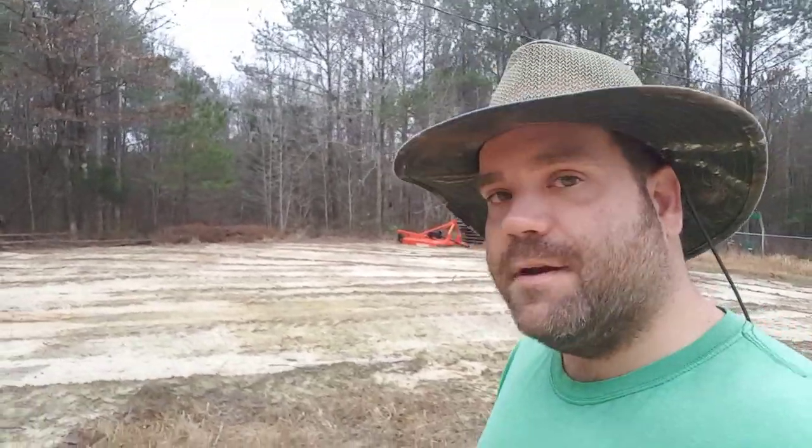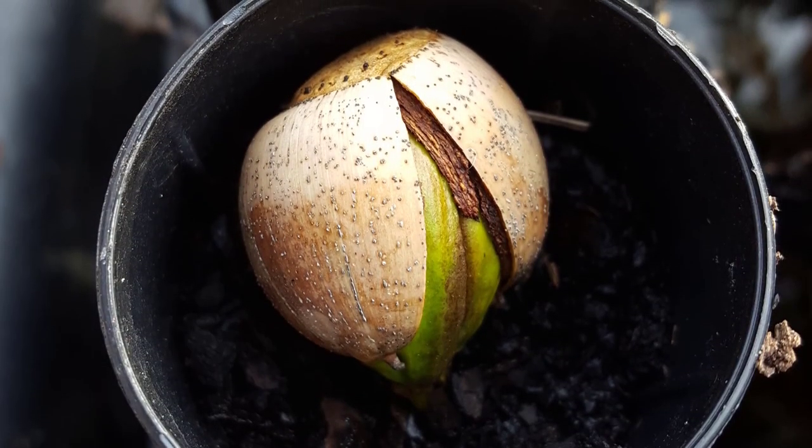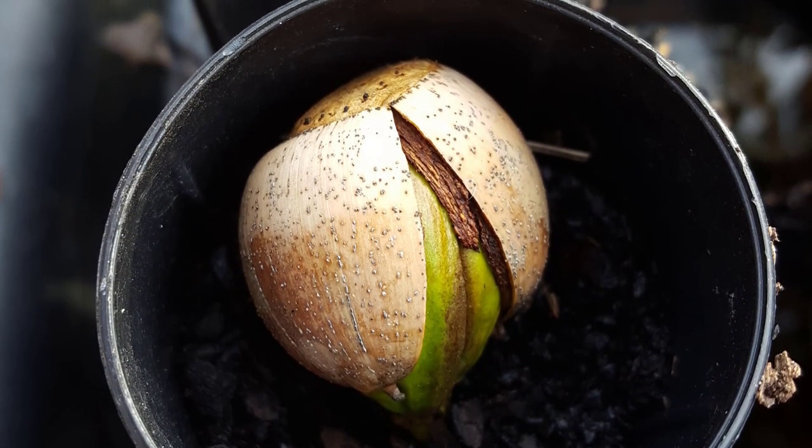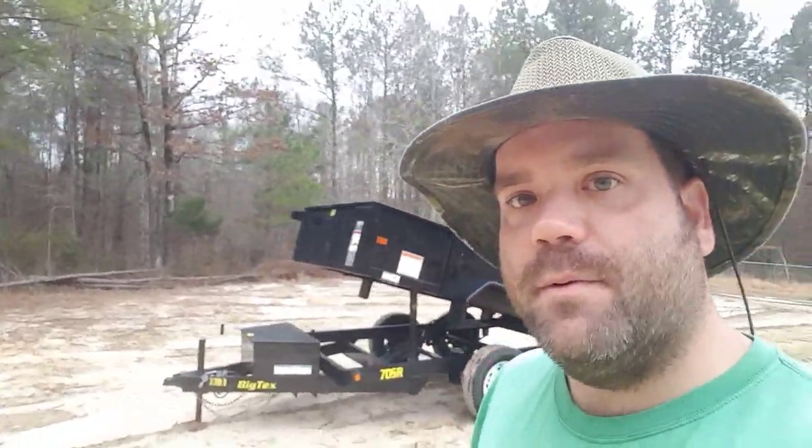Hey everybody. The other day I posted a picture over on my Facebook account of this acorn seedling that's starting to grow, and apparently a lot of people wanted more information about what we're doing.